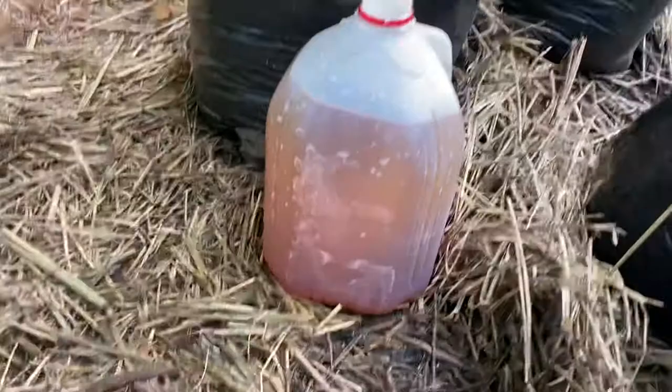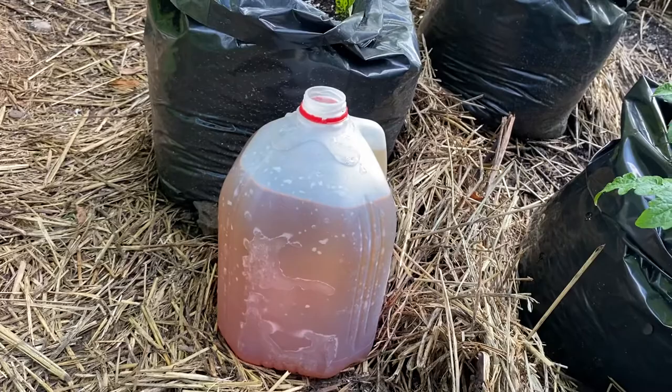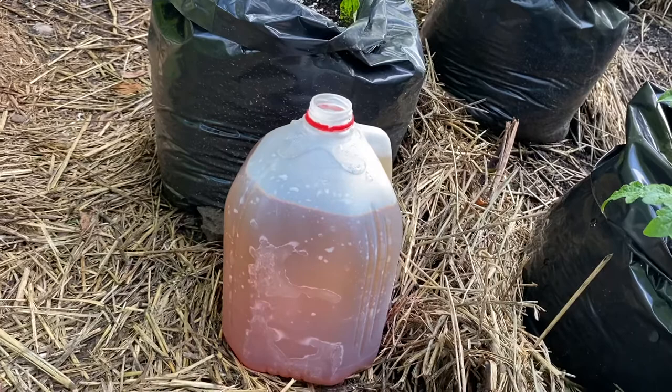Then what I did is I took a tablespoon and a half of cayenne pepper and I put that in there. So when I'm ready to use it, I'm going to shake it really good, and I'm going to add one cup per gallon of water.